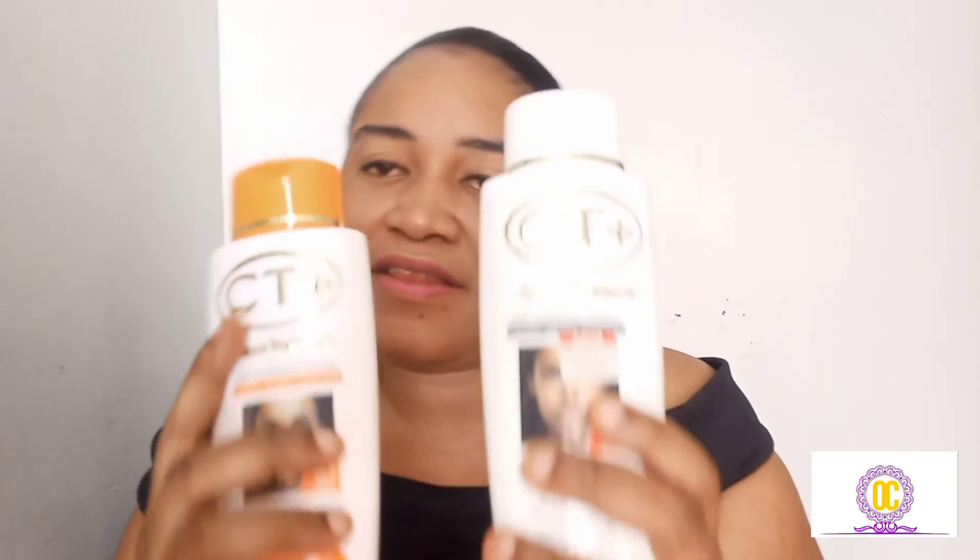Before I dive into my personal review about this lotion, I'm going to be reading what the manufacturer actually wrote about this product. Now, these are the lotions I'm talking about — this is it: City Plus Lotion. I don't know if you can see it very well on camera. And this is the carrot version, this is the white one, and this is the orange one.